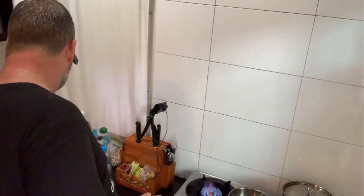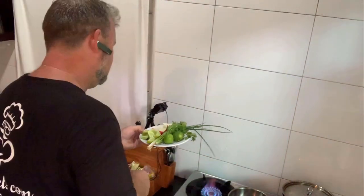The ingredients I'm using today: basically pork, some wild mushrooms, some roughly cut onion, some chilli peppers, some fresh coriander, some fresh limes — I'm going to be using the lime juice, not the limes — some tomatoes, and also some spring onion as you can see.